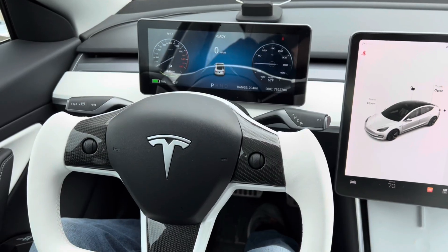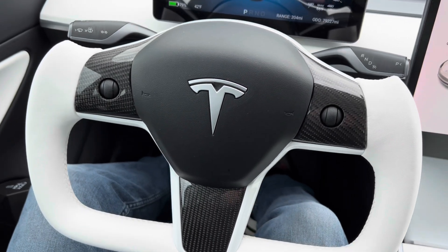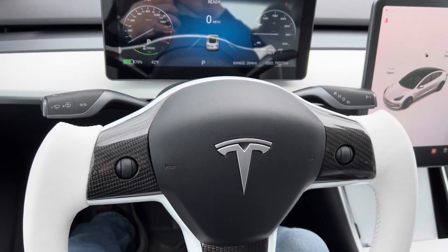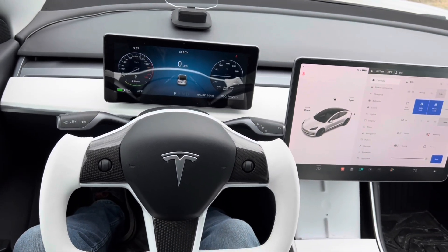I'm actually sitting in the driver's seat, but you don't see a steering wheel because I installed a yoke. At first, I thought this thing was going to be a gimmick, and I didn't think I was going to like it all that much. I figured I'd try it out for a week or two and then put the regular wheel back on. But I've really enjoyed driving with it — it really makes it more fun to drive. It feels more like a video game.